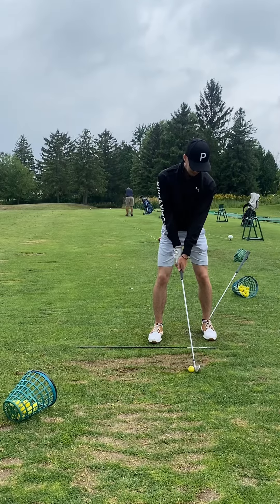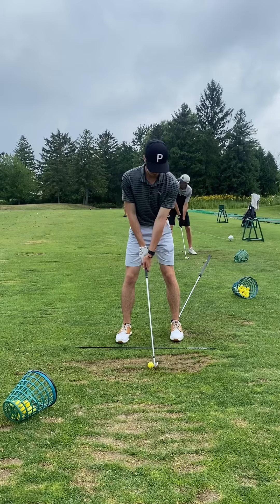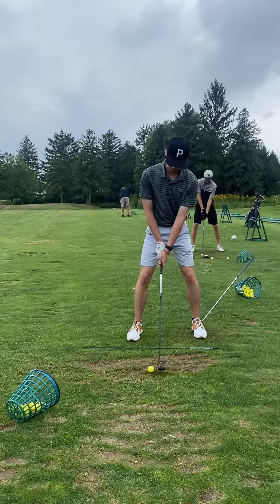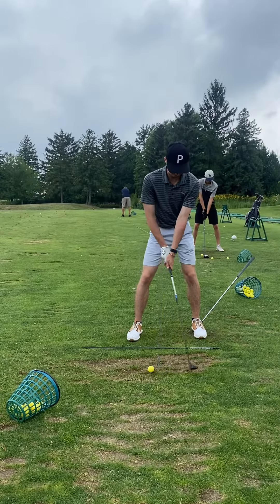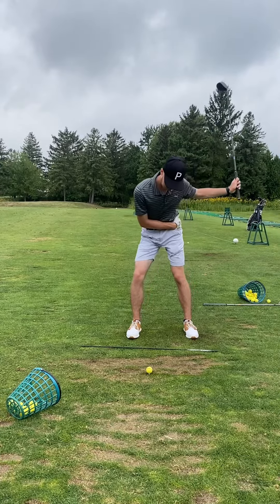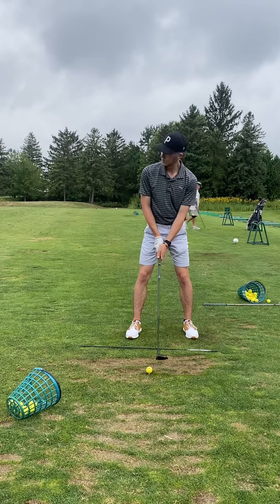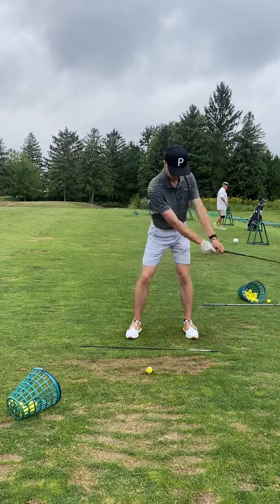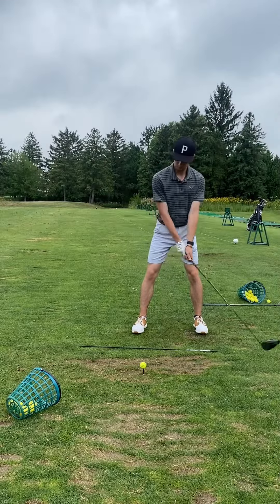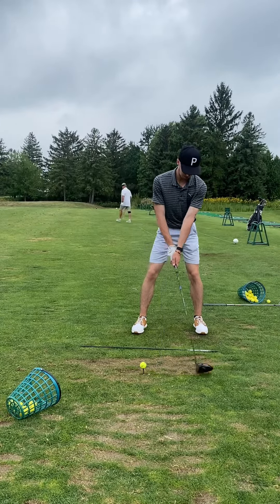One of the big things I've noticed is actually really good though — my misses. I can easily tell what went wrong, because if my back knee kicks or bumps incorrectly, I end up hitting it fat or heavy, and it makes me release the club awkwardly, creating a hook or maybe even a pull-slice. My inconsistent shot shape has all been due to my back knee being out of control.